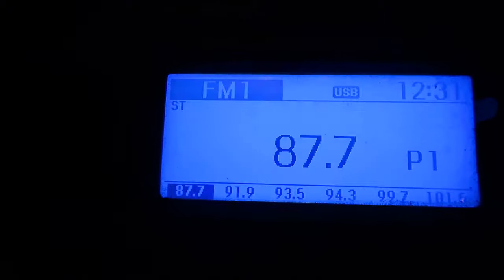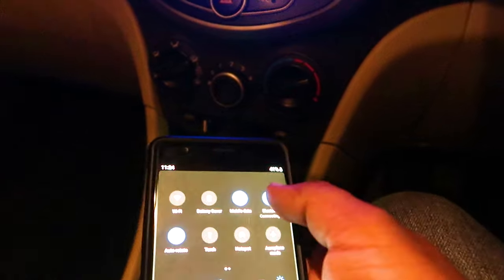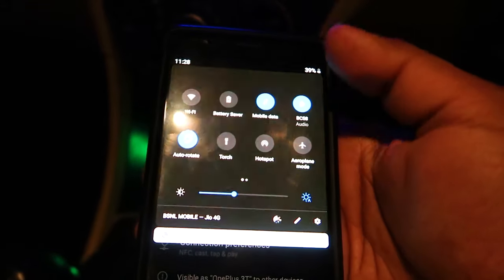First you need to set the frequency — you can see it is 87.7. So now you need to tune your car radio to that frequency. Once that's completed, you need to pair your phone with the Bluetooth device. Once that's connected, you can hear the feedback that the Bluetooth is connected successfully.